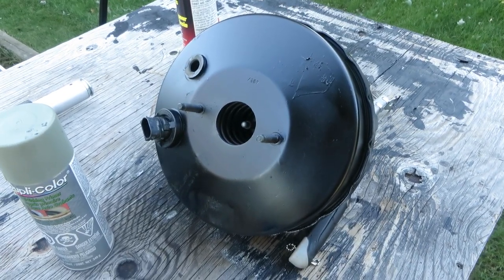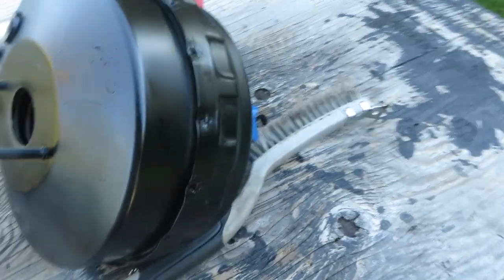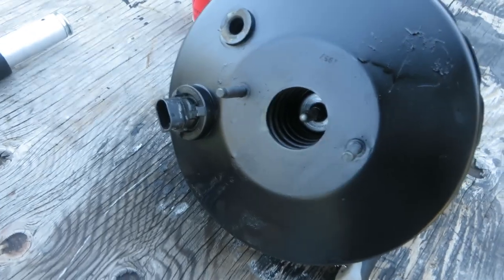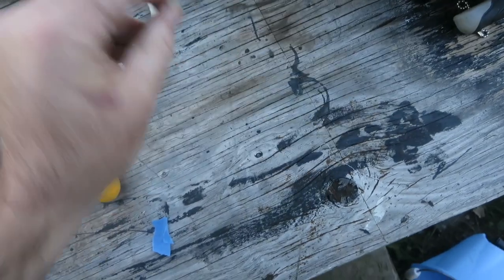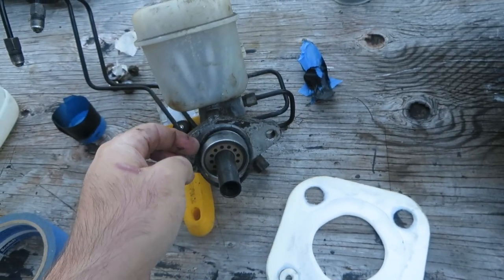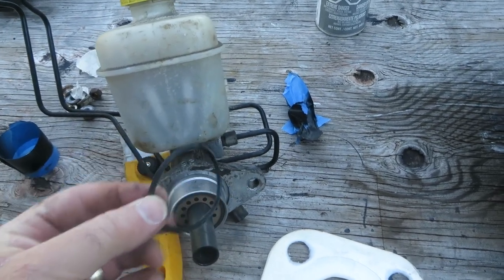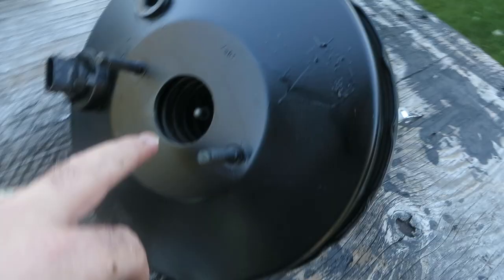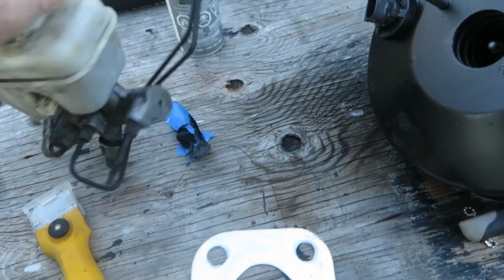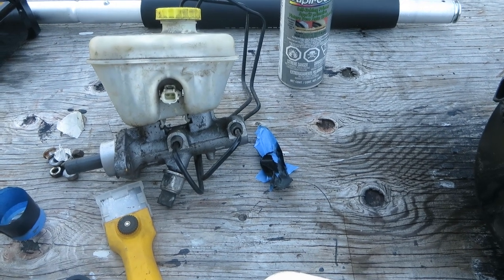I gave the brake booster a quick and dirty paint job - did a self-etching primer and some bumper black paint, covered up the breather area. There are a couple of seals here: a firewall seal and also a seal on the master. It's a bit different than an O-ring - it's more of a square ring or diamond ring - so you need to make sure that seals well. There's also an electrical connector for the fluid level.